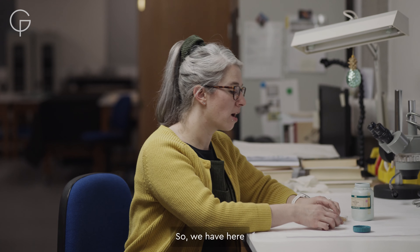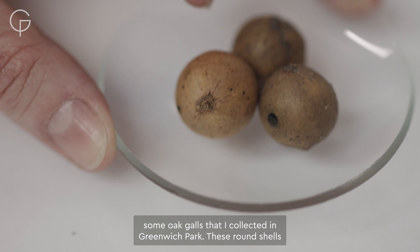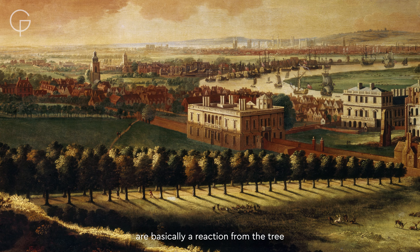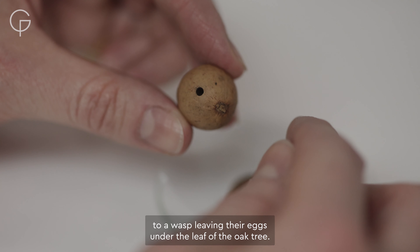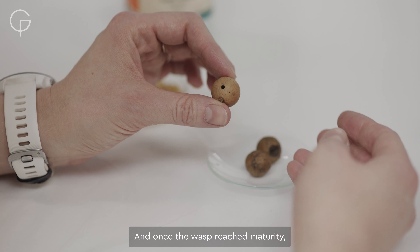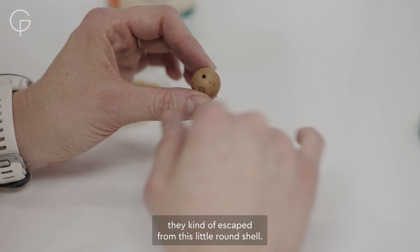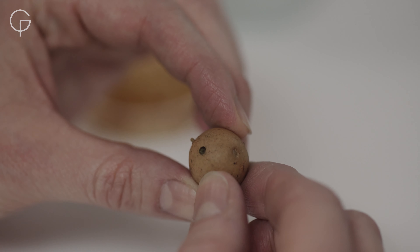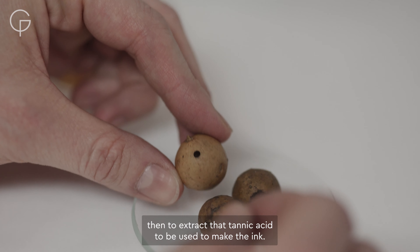Here are some oak galls that I collected in Greenwich Park. These round shells are basically a reaction from the tree to a wasp leaving its eggs under the leaf of an oak tree. Once the wasps reach maturity they escape from this little round shell, and this is what we use. We crush these little galls to extract the tannic acid, which is then used to make the ink.